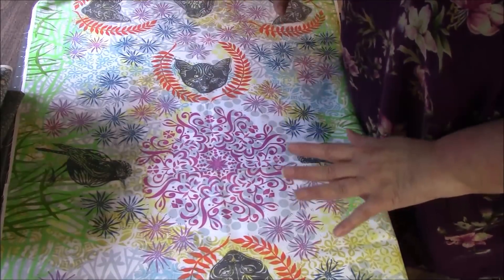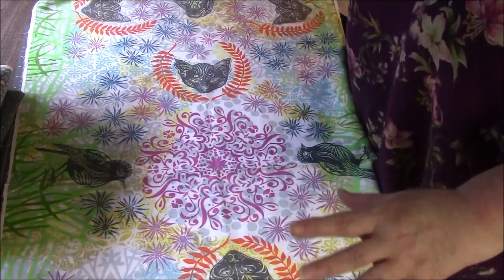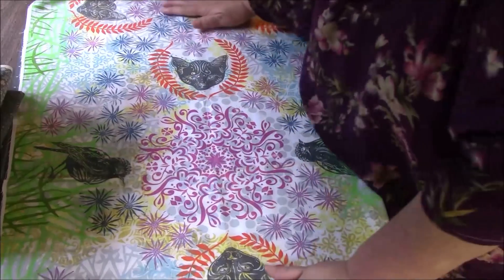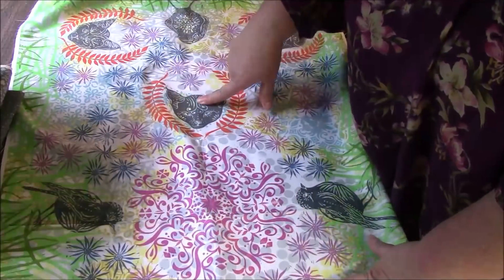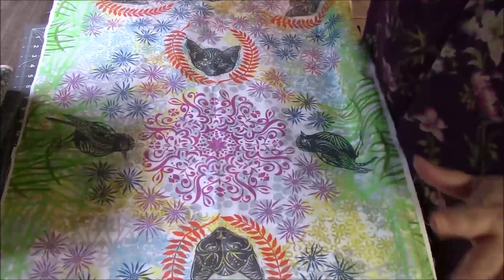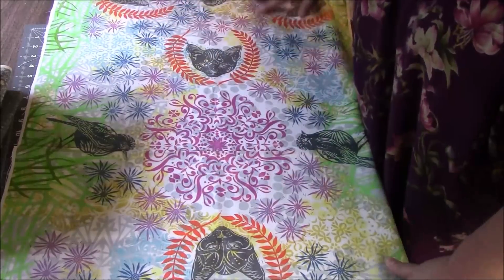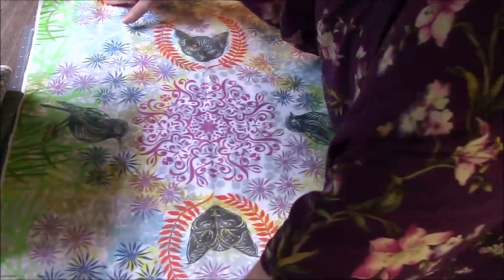I really want to show people that sometimes you have a panel that you might not care for, or that you just don't know what to do with — it's not really a good panel to cut blocks or whatever. This panel is absolutely beautiful, but I'm just not thrilled with these cat faces and the birds are okay, but it's just not up my alley. But the flowers and the colors and all that — I absolutely love that. Also the green on the edges.